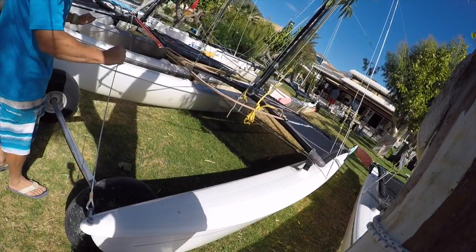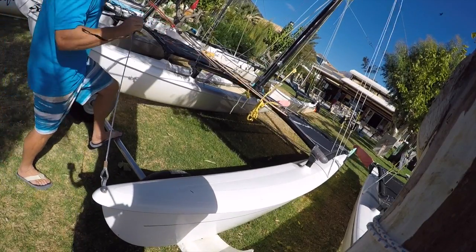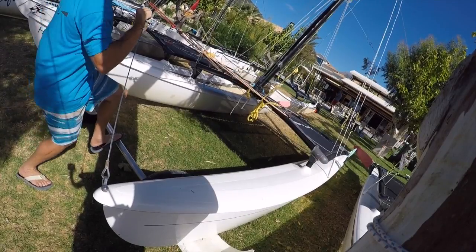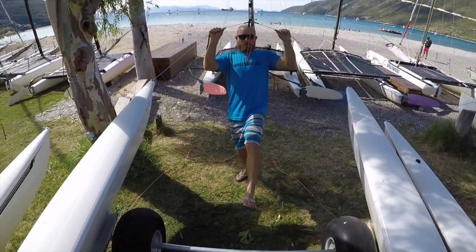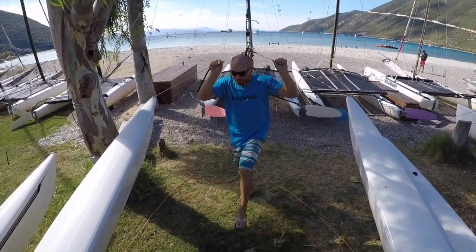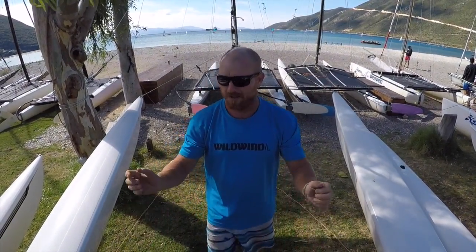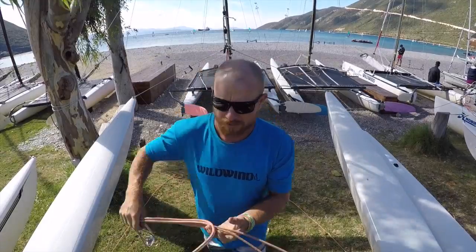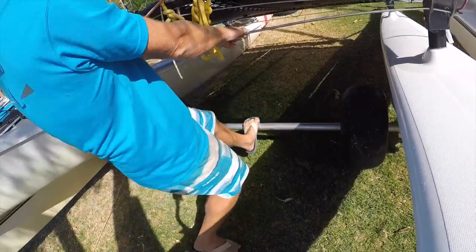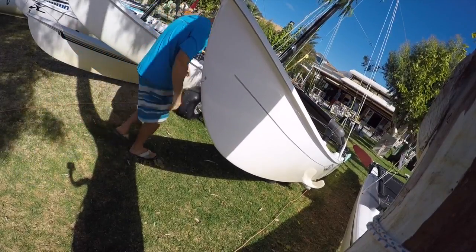So what we're doing is using the foot. Holding on to the bridle wires, taking the foot, pushing the trolley under a bit, and then when you're ready we're just going to lift up the front and push with the foot. Finish off by pushing with the foot and holding on to the dolphin striker, or if you're not this far back you could hold on to the jib sheets and push with the foot.